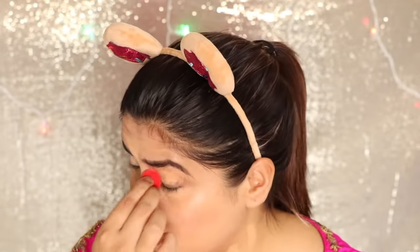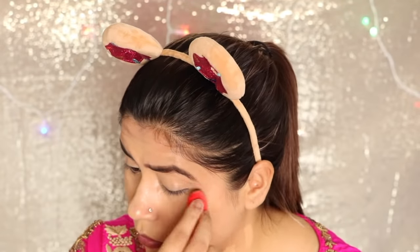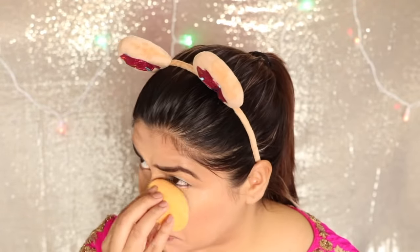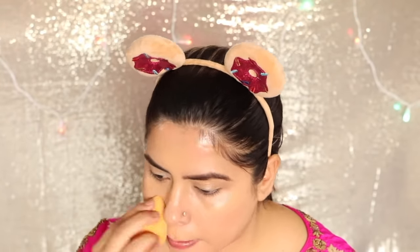Then I used this foundation as a concealer as well, because it actually works both ways — it's a foundation cum concealer, that's what the shopkeeper told me. It gave me good coverage and I blended it with a mini Beauty Blender. So if you don't have a lot of dark under eyes, you can use it as both concealer and foundation for full coverage. For dry skin, I would suggest you moisturize properly first, because I think this foundation can be a little drying.